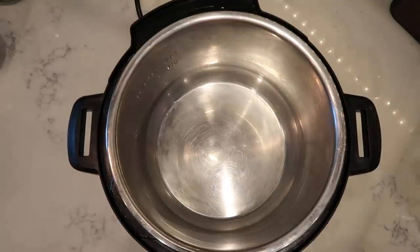The sautéing steps for this soup are going to be totally optional if you don't have any onion or garlic — not necessary to make this soup, just nice flavor enhancers. If you don't have these things, you'll skip the sautéing step. But since I do have them, we're going to sauté a little bit and get some extra flavor as a result.